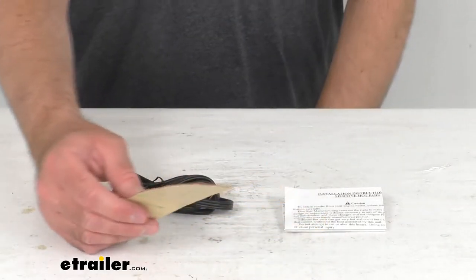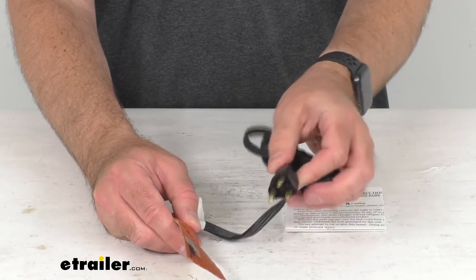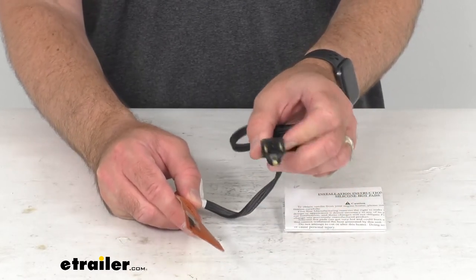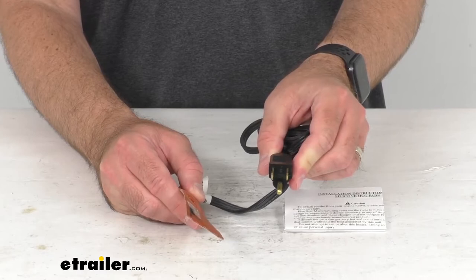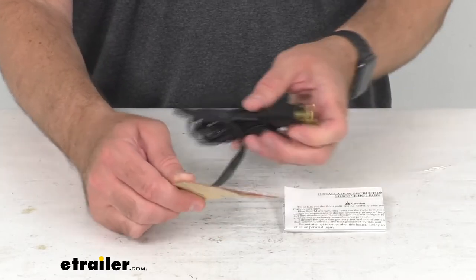This is going to plug into a 120-volt outlet. As you can see, this is a three-prong plug, and this is CSA approved.